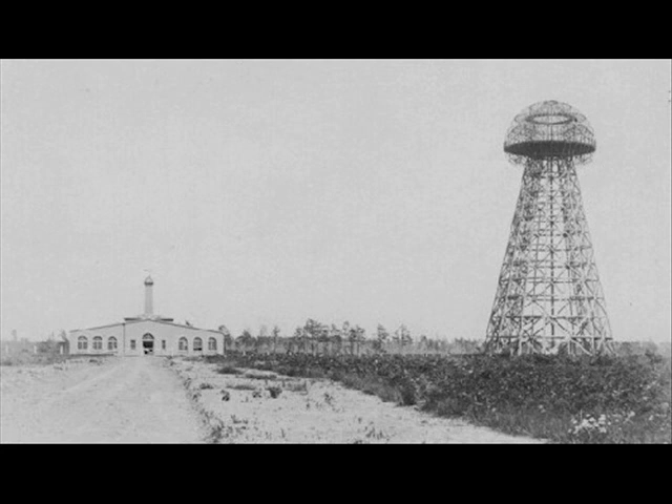We have the Wardenclyffe tower attached to the earth doing the same thing electrically, pumping dielectric energy in and out of the earth, which is captured by small receiving apparatus that take this dielectric induction and convert it back into electrical induction.